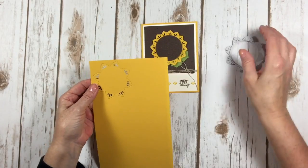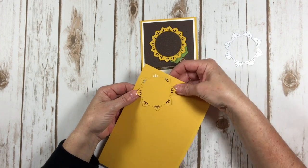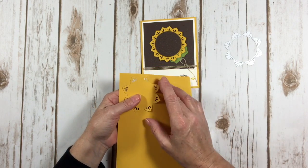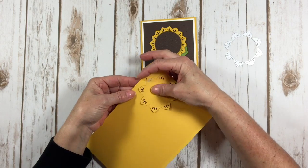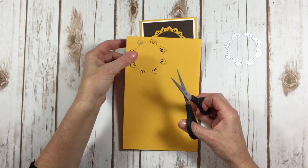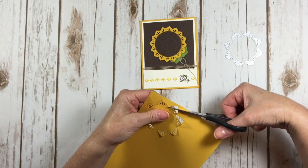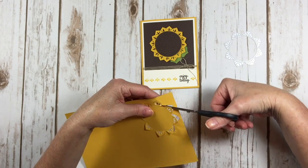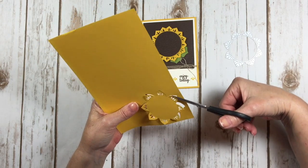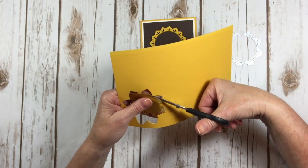Once I've done that, you can see that the flower stays attached to your piece of cardstock, but all it punches out are the petals and these little elements inside the petals. You can pop this up on a card front and you've got a really neat look. Or you can take your paper snips and snip just this tiny little bit in between each petal, which is super easy to do, and you're going to get this flower that you can then use to make your sunflower card.